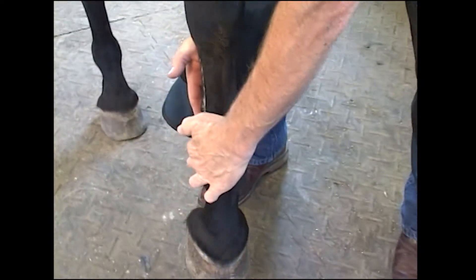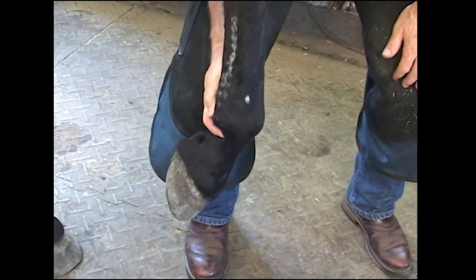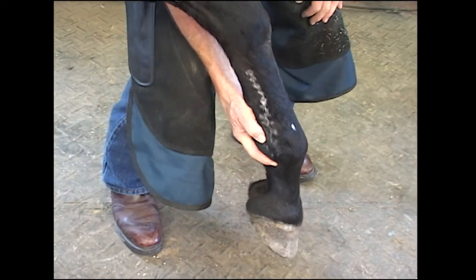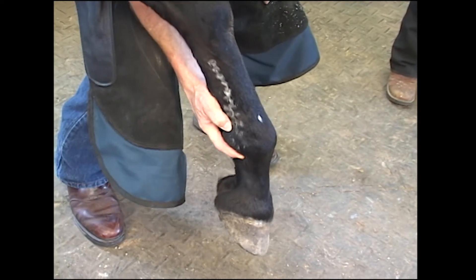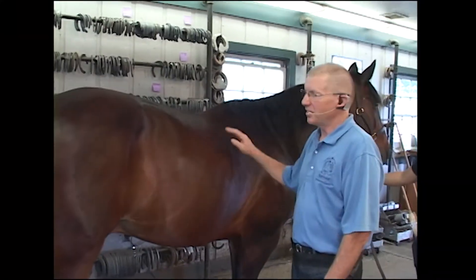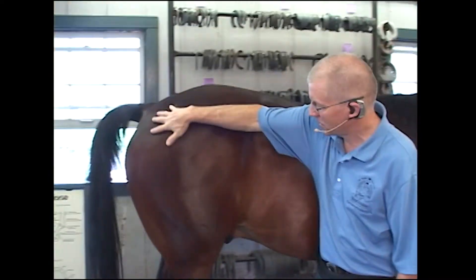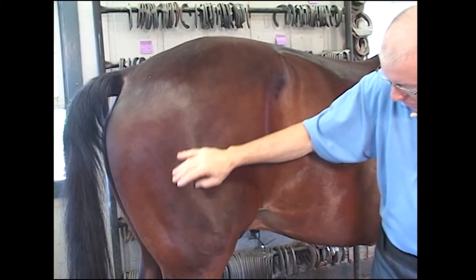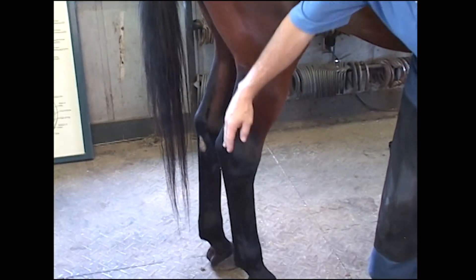This one has a pattern on the side of this tendon and suspensory ligament from pin firing that went on, or some blistering to try to help out an old injury there. The hindquarters of this horse are tremendous — there's some muscling up here for racing. Standardbreds tend to be just a little bit sickle hocked.